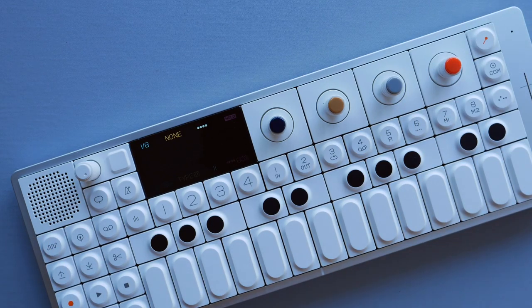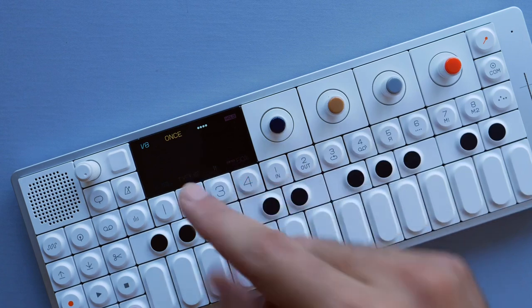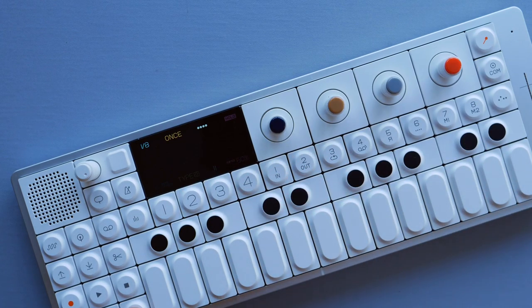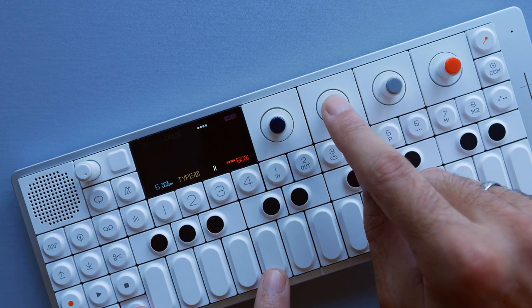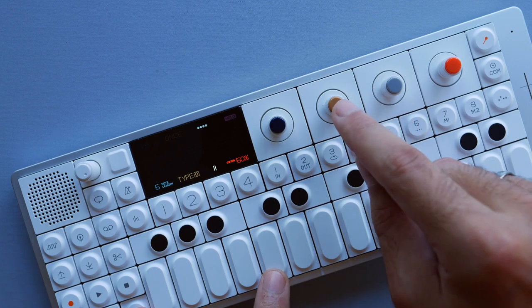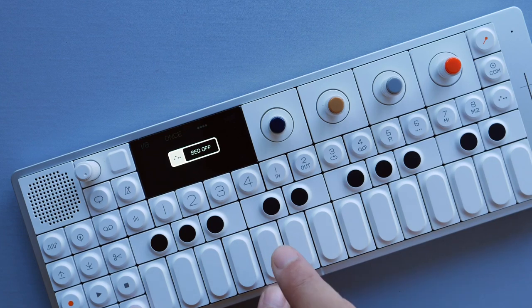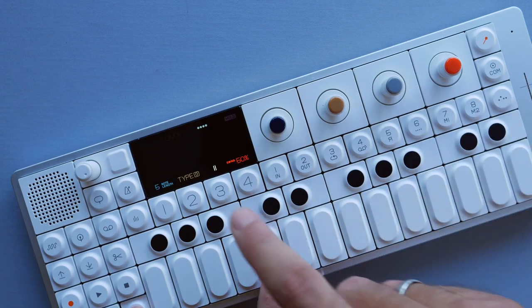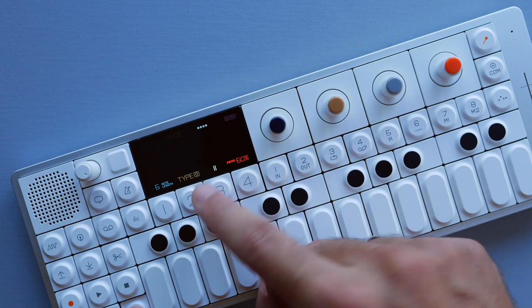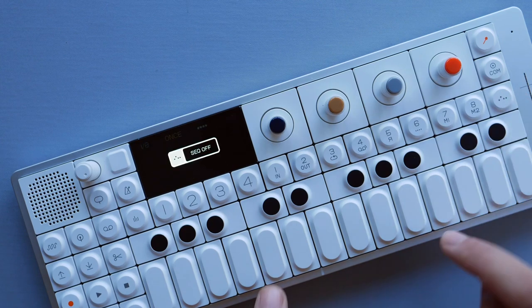Now let's get to the more interesting and maybe complicated parameters. Let's start with the beige knob — I'll turn this to 'once' for now. The beige shift function determines which notes are being added to your original note. If it's set to type zero, that means it will add one octave up to my original note.